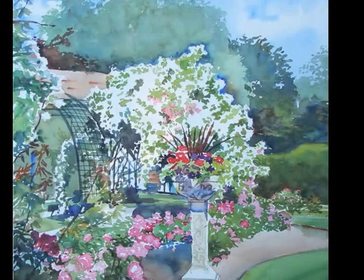Thanks for watching everybody. And here is an earlier painting of the fountain in the Rose Garden.